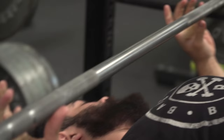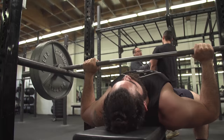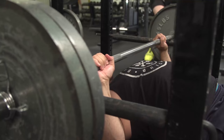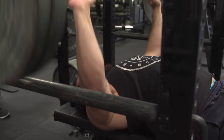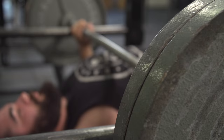The reason we do the pin press is because a lot of lifters struggle with not generating enough power out of the hole. This is usually due to lifters not being tight enough at the bottom of the bench. The pin press forces you to start from a dead stop position in a spot where form usually breaks down. Another added benefit of the pin press is it's going to help you work on your lockout and help you build bigger triceps.